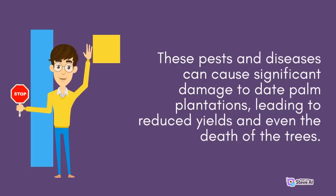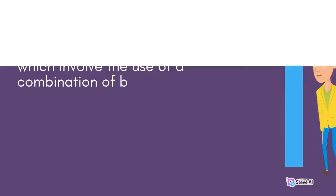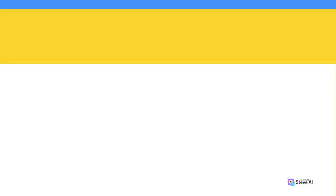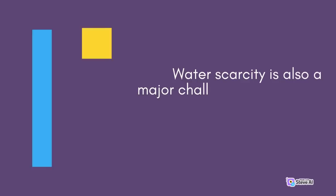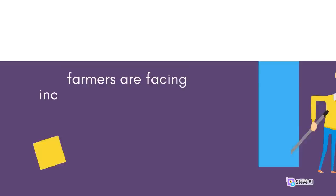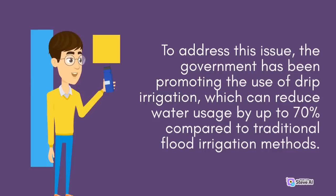To address this issue, the government has been working to promote integrated pest management practices, which involve the use of a combination of biological, chemical, and cultural control methods to manage pests and diseases. The government has also been providing technical assistance and training to farmers on pest and disease management techniques. Water scarcity is also a major challenge facing date palm cultivation in the country. Date palm trees require significant amounts of water to grow and produce fruit, and farmers are facing increasing competition for water resources. To address this issue, the government has been promoting the use of drip irrigation, which can reduce water usage by up to 70% compared to traditional flood irrigation methods.